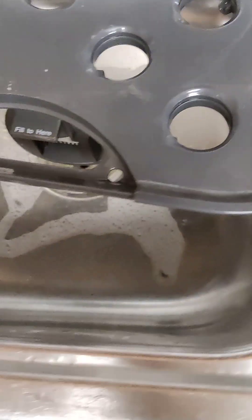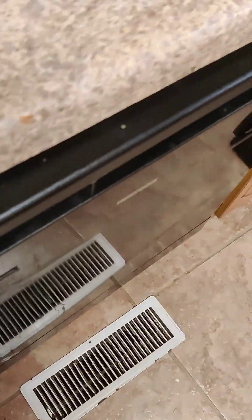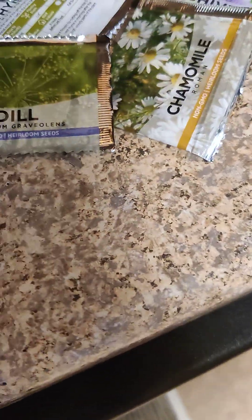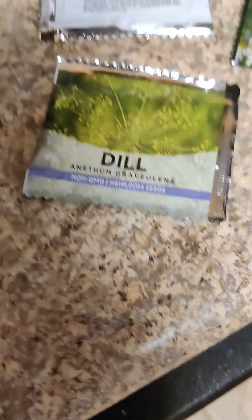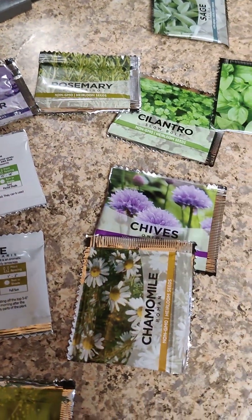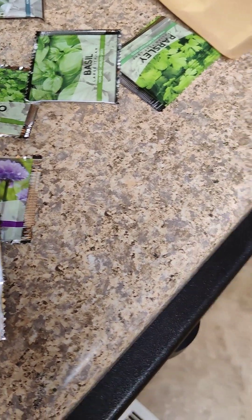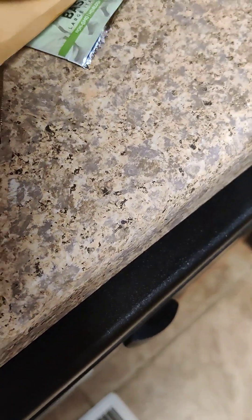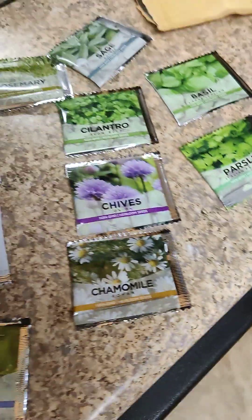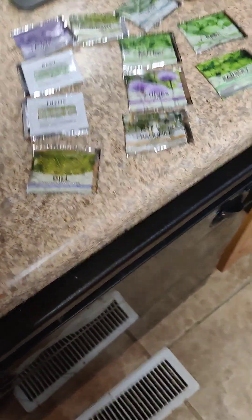So put it in the chat, send me a message, let me know — what do you think I should plant? Here are my options again: lavender, rosemary, basil, thyme, cilantro, sage, dill, chamomile, and parsley. I just purchased these — they just came today. So we're about ready to rock and roll. Waiting to hear from you.